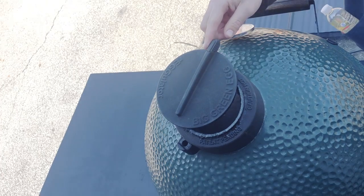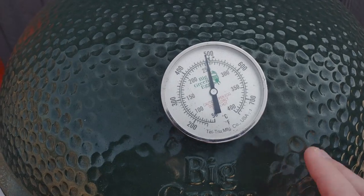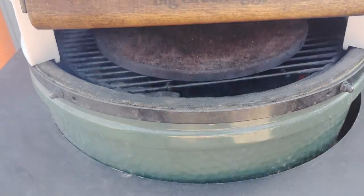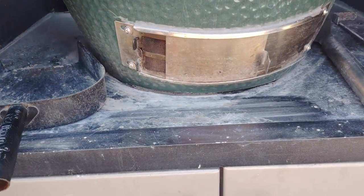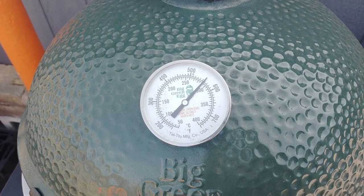Then you want to shut your top vent all the way — it's all the way closed. Now you still have two vents: the one big hole in the front that looks like a mouth, and the one in the bottom. You can see we got a fire going in there real well — 500 degrees. At the bottom we had about an inch open, but we ended up shutting it more because it was getting too hot. We're at 550.